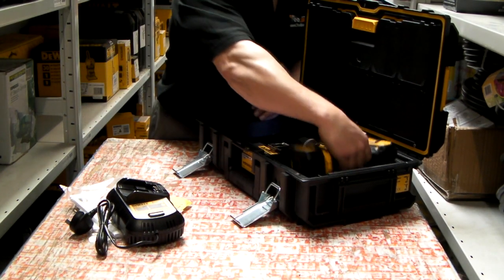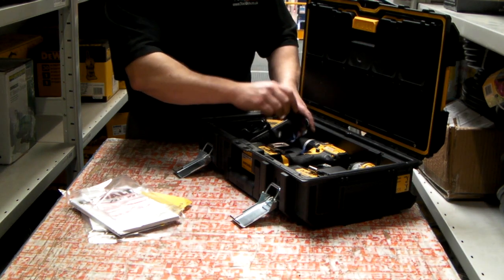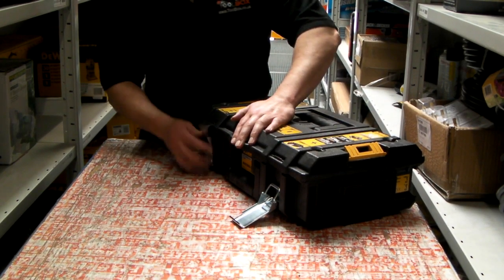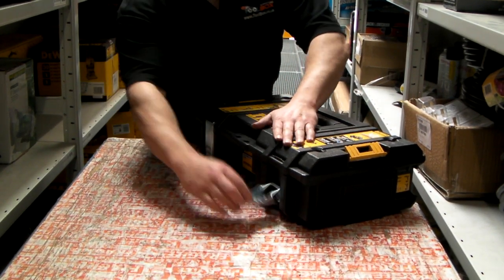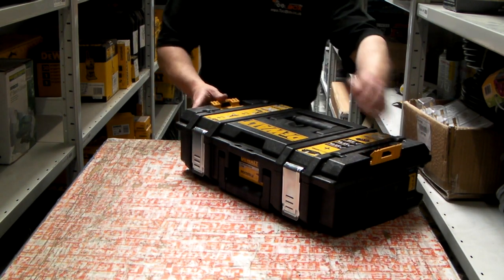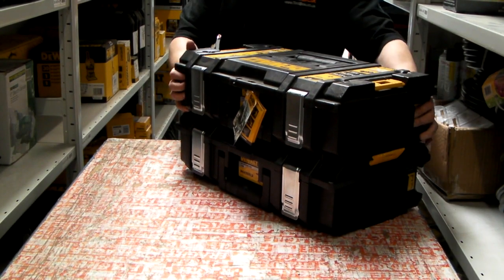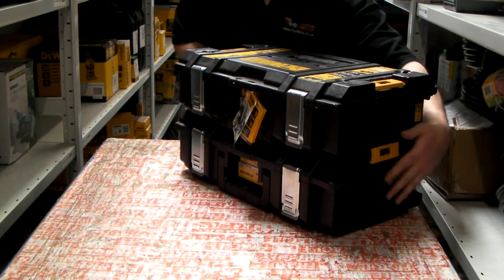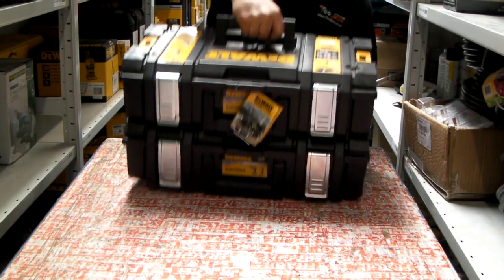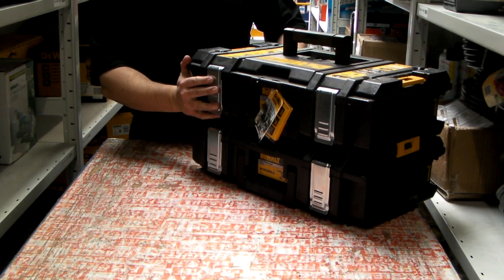Put the machines back into the box with the DeWalt Tough System. If you have other machines in the range that have the same boxes, you can put the machines together and carry them as one. That is the DCK285L2.